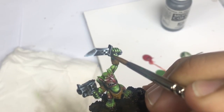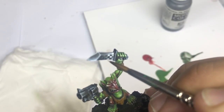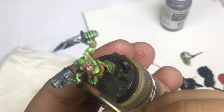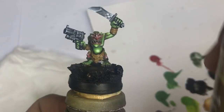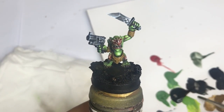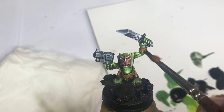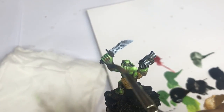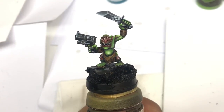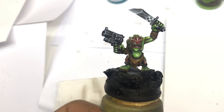You don't really need to do these little checkered patterns or details in one go. You need to do them, correct them, and redo them — don't hesitate to do a lot of work on these small pieces. I come back with a Strong Tone from Army Painter to push the ink into all my leather parts to get my first shadow effect very quickly. Then I come back with my basic color, my Snakebite Leather, to push the first highlight directly on the leather.